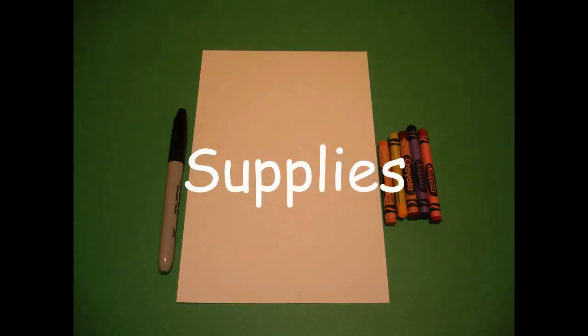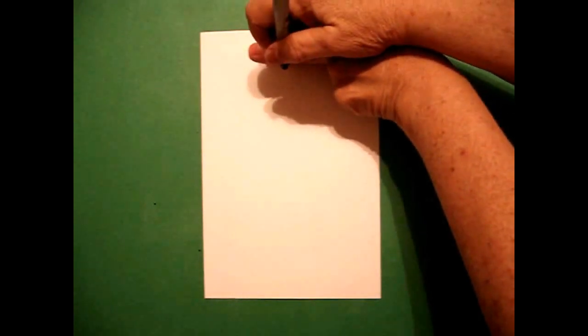Let's draw. Today's project is how to draw a girl.